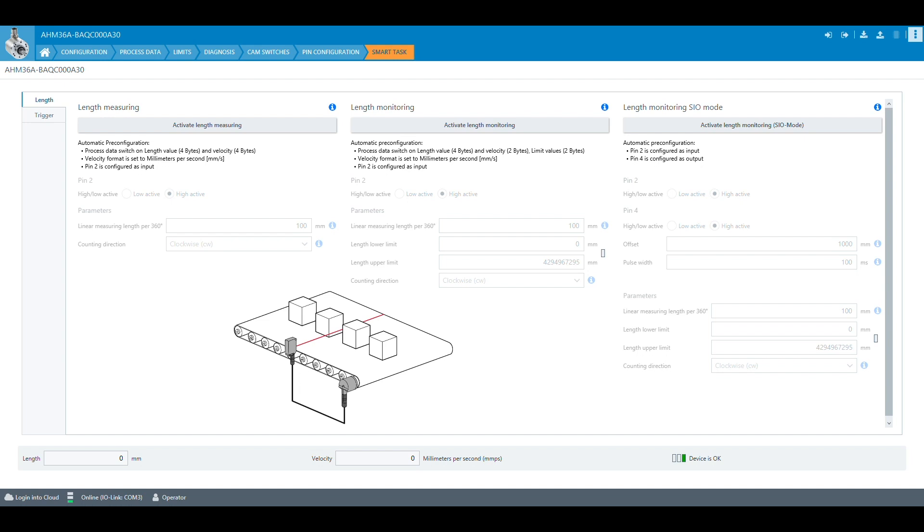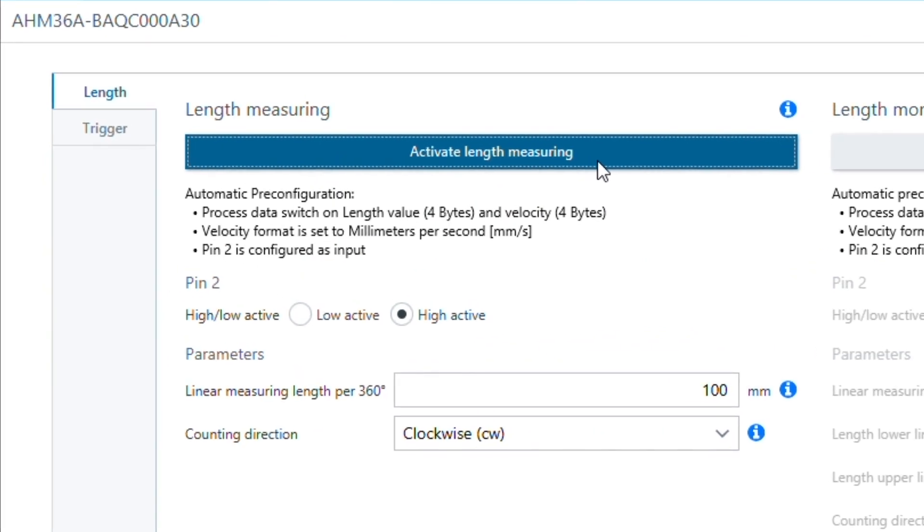To activate the mode length measurement, the activation button has to be pressed. Then several parameters are configured automatically to the suitable settings. Depending on the trigger signal, pin 2 can be configured as high or low active. Additionally, the linear measuring length per 360 degrees of encoder rotation, which has been calculated before, and the counting direction have to be set.